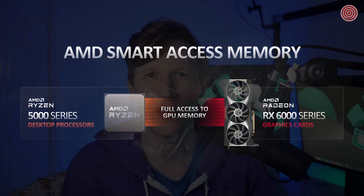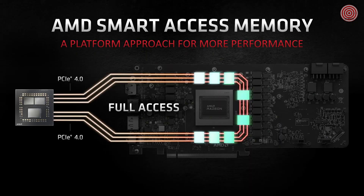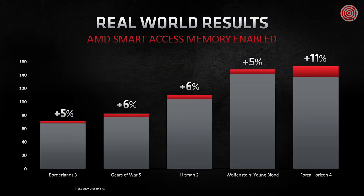Thanks to the new RDNA2 architecture, these cards are packed full of exciting new features such as Smart Access Memory, or SAM for short. This utilizes the bandwidth of the PCI Express to remove bottlenecks and increase performance, enabling you to access all the memory on your GPU. Usually systems are limited on how much VRAM they can use at one given time, but thanks to RDNA2 and the new Ryzen 5000 series CPUs, you can get the most out of your GPU's memory. Not every game will see a benefit from this feature and performance boosts will vary from title to title.